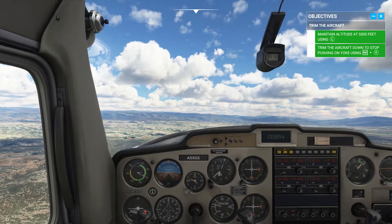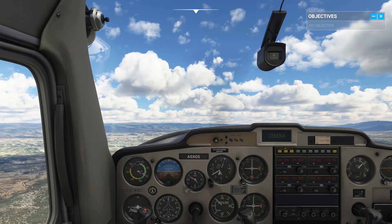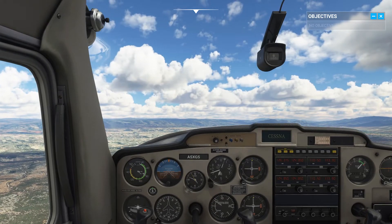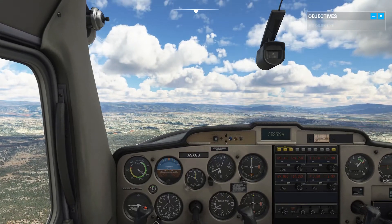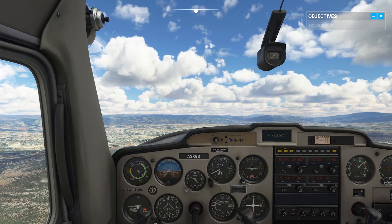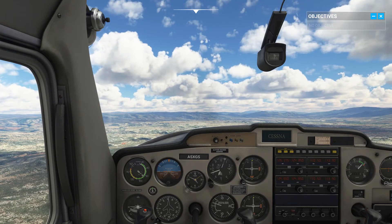You did well, but you can do better. The way I was taught: when you adjust the trim, make coarse changes at first to remove pressure on the yoke, then small adjustments to find the perfect setting to keep your desired attitude. If you feel your pitch slipping and need to get back to the proper attitude, don't worry — just pull on the yoke, then dial in the right trim. That's the key to straight and level flight.